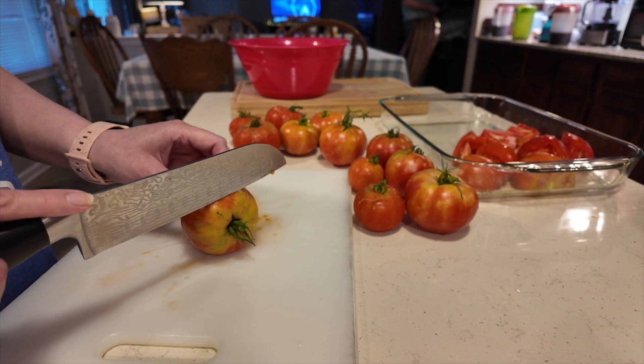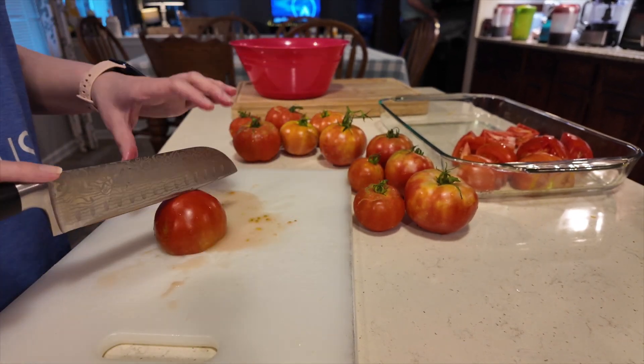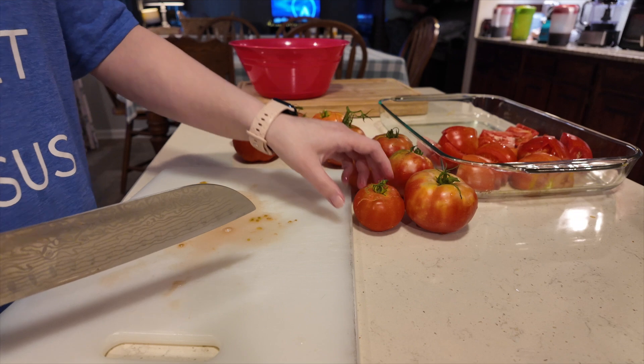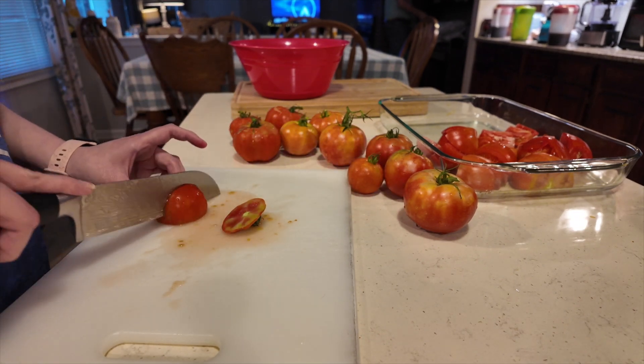All I'm doing is cutting the tops off, and if the bottoms look a little rough I get rid of the bottoms too. They're already washed. I did not peel them because all the recipes I saw did not say anything about peeling these, so hopefully that works out for us.